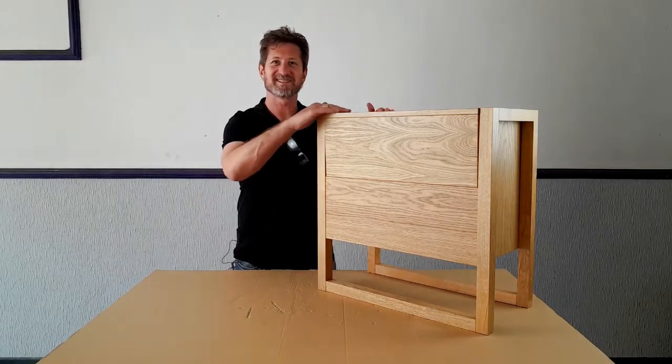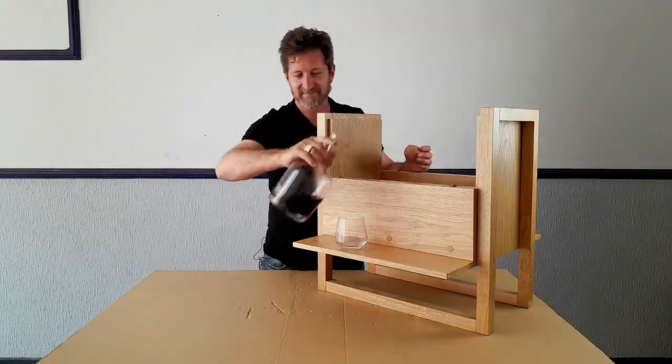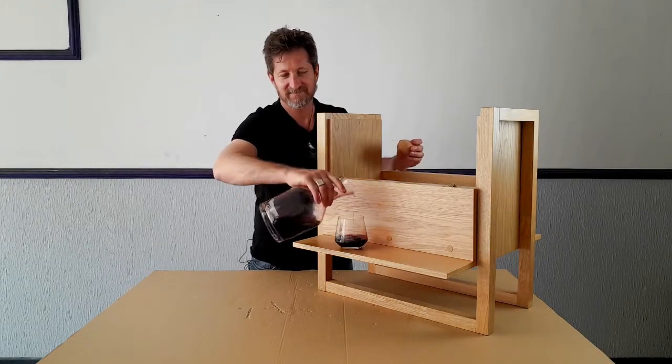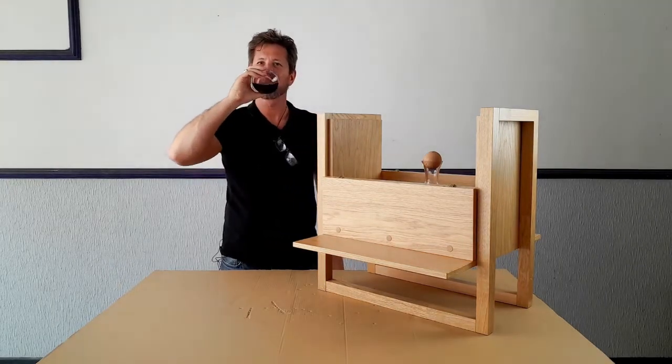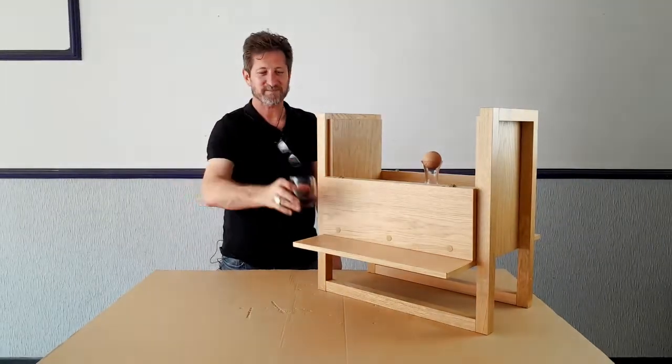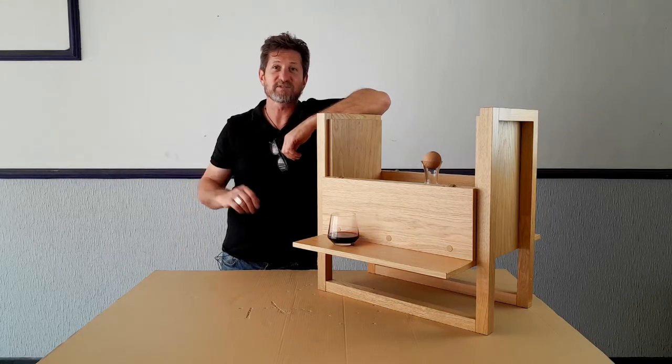And there we have it — we've got a mini bar. Thanks for your interest and we'll see you next time.